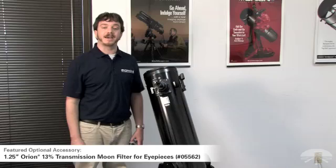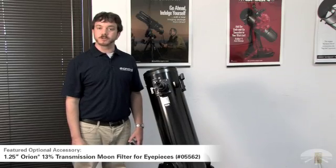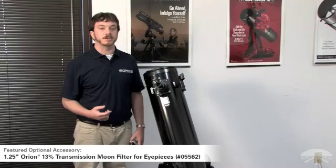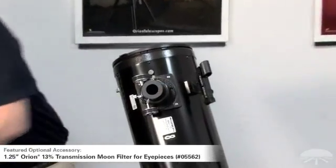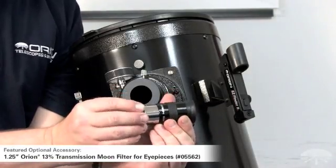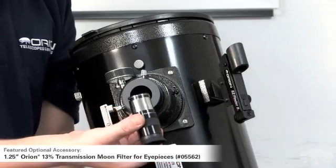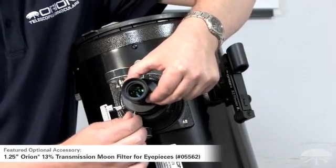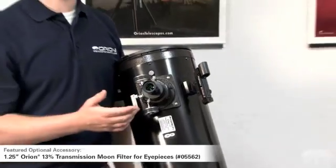A very popular and useful add-on accessory for Orion Dobsonians and all telescopes is the Orion moon filter. A moon filter cuts down on the amount of glare from the moon, allowing you to view it in higher contrast and with better results. To attach a moon filter, take the eyepiece out of the focuser and thread the moon filter onto the end of the eyepiece that is inserted into the focuser barrel. Once the moon filter is installed, install the eyepiece as you normally would, locking down with the thumb screw. All of your views will now pass through the moon filter and your views of the moon will be of improved contrast.